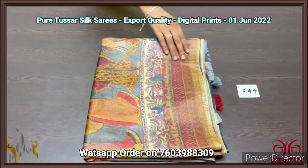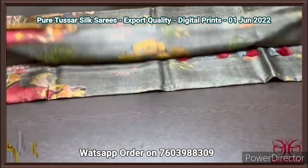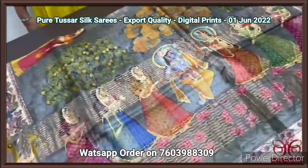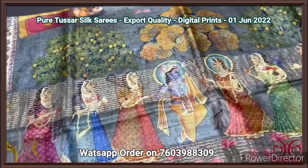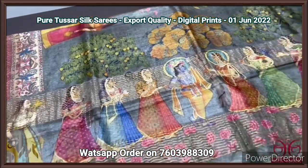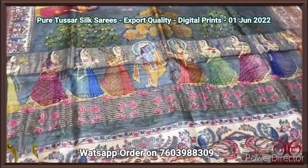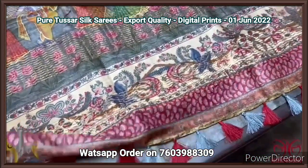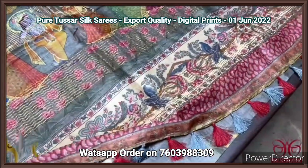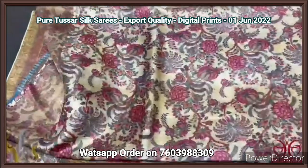Pure tassar silk saree, 4 ply export quality tassar with concept oriented digital printing design — very soft and finely processed tassar threads. Here we have a Radha Krishna concept — Krishna is standing in the middle and Radha as well as the Gopir are standing on both sides of Krishna in the pallu. Very elegant florals and prints in the pallu with zari lines also. Two-color tassels used — both maroon and gray — and we have a contrast blouse piece with peach color base, fully floral design.